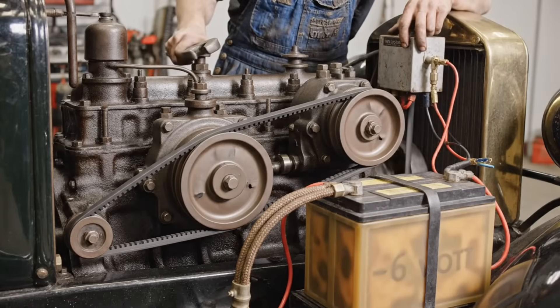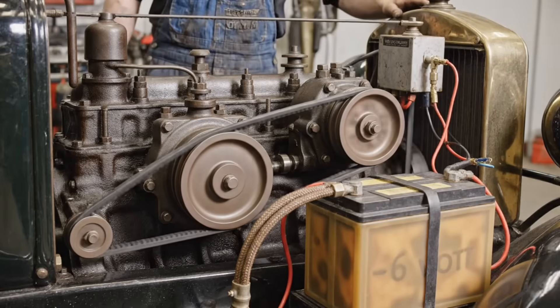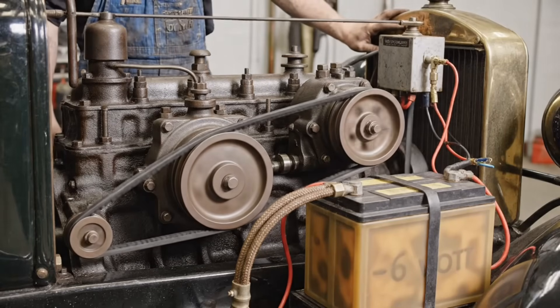The generator, driven by a belt from the crankshaft, requires careful tensioning. This ensures the six-volt battery...